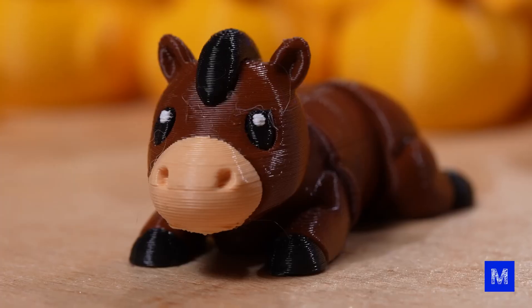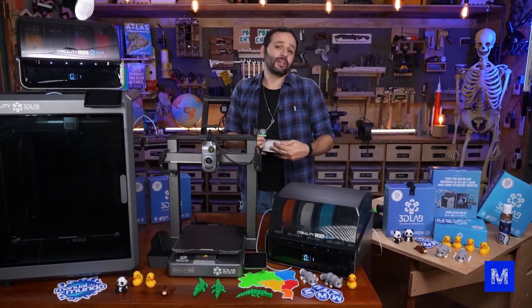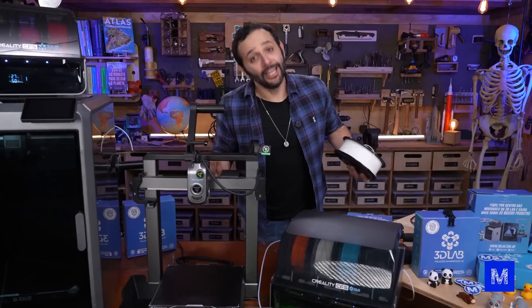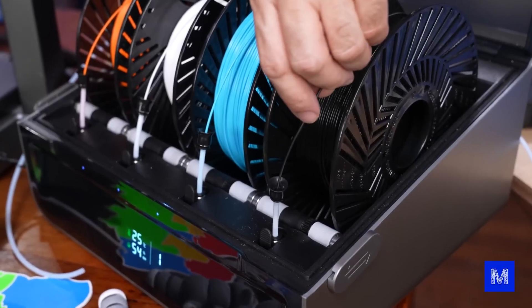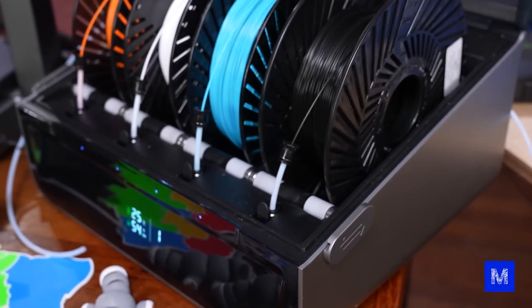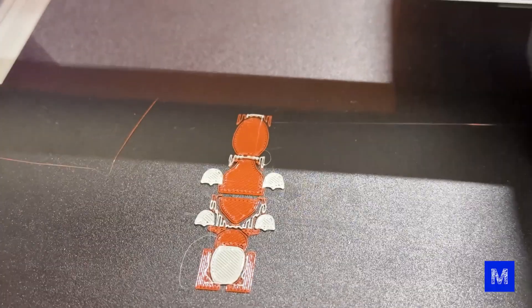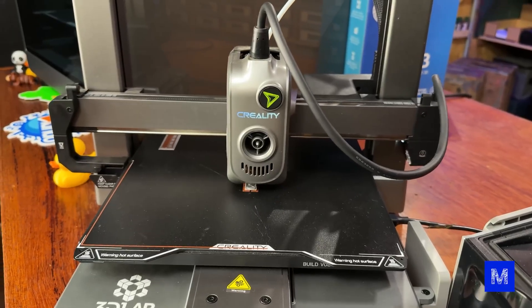But now we can already print directly in the right color — it's much more accurate. We can't just put the filament directly into the printer; it has to go through something that manages multiple filaments at the same time. That's where the Creality Filament System comes in. This box holds four filaments, one per color, and installing them is very easy. The machine handles the color management — the printer says 'I need black, send black filament,' and the correct color is sent right to the machine.